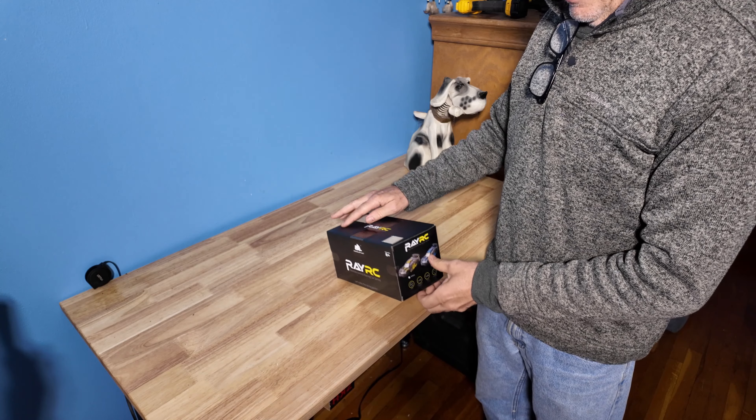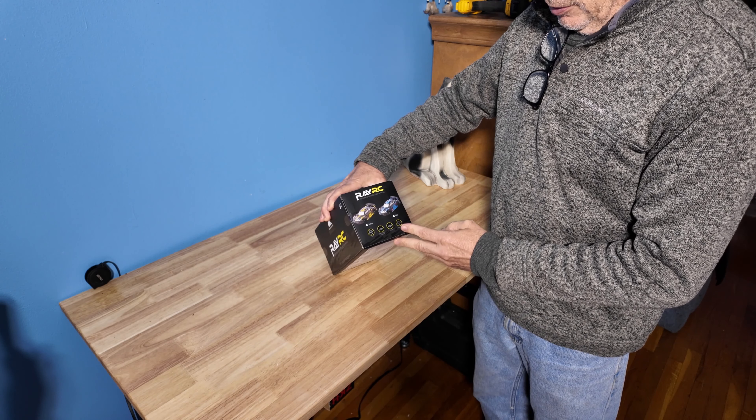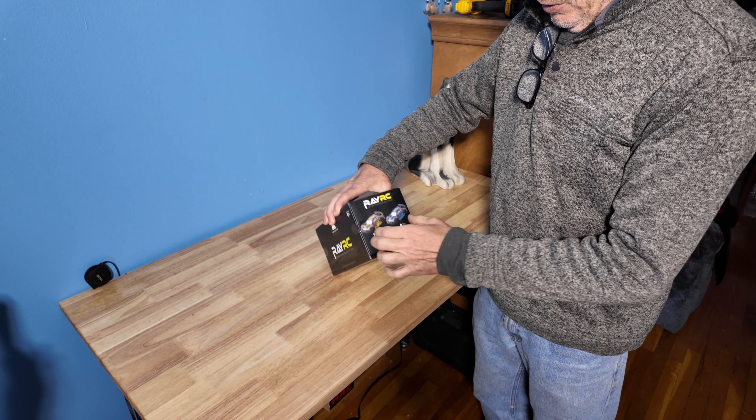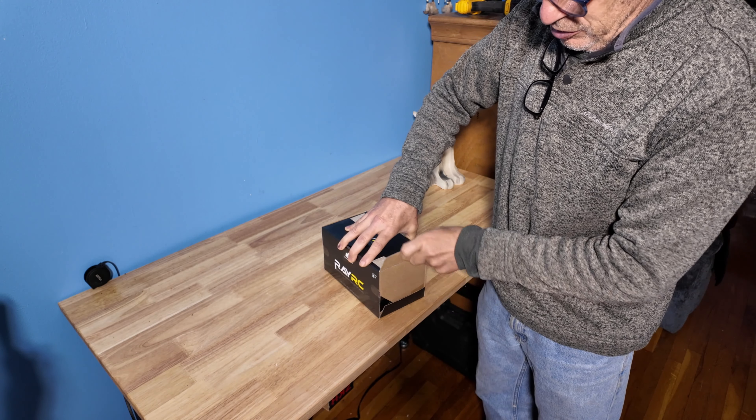Check online for further details about the makes and models the company makes. It comes in a number of colors as you can see here. As we open up the box, we'll show you how nicely it's displayed.